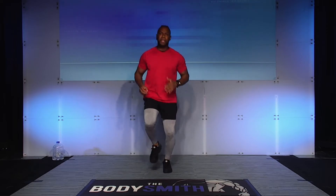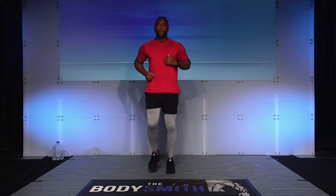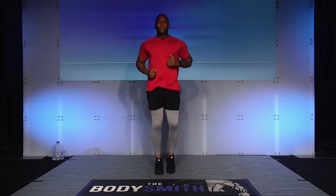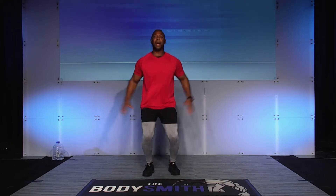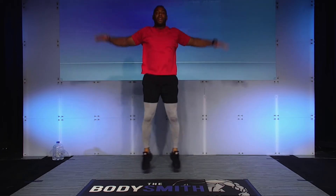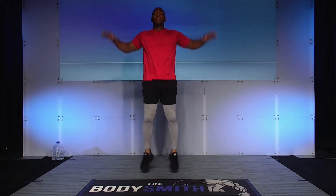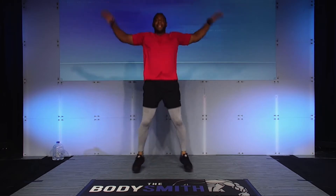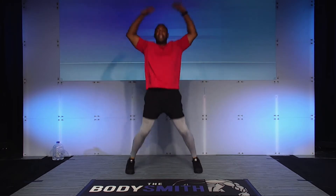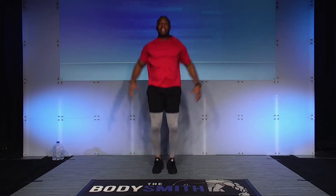We're still working, and after this we're going to go into jumping jacks for 30 seconds. Here we go — in five, four, three, two, and one. That's what we're looking for. Again, this is just warming the body up — take your time here. Work at your own pace. I know I might be moving a little quickly for you at this moment, so just work it nice and easy.